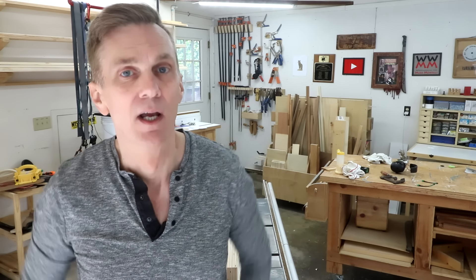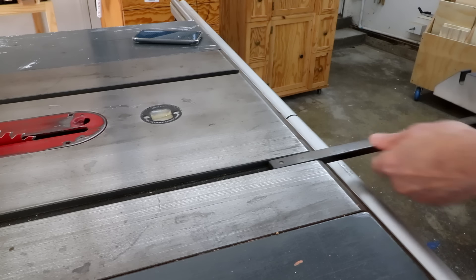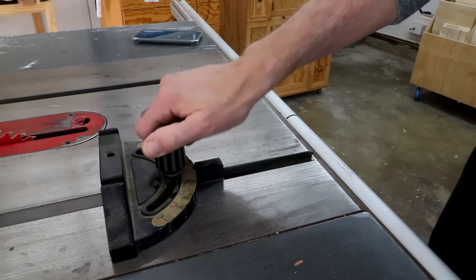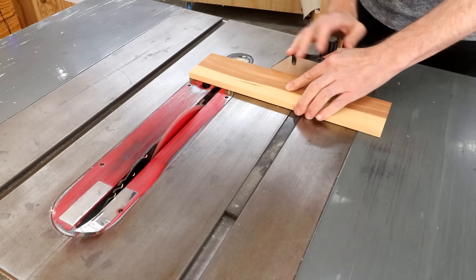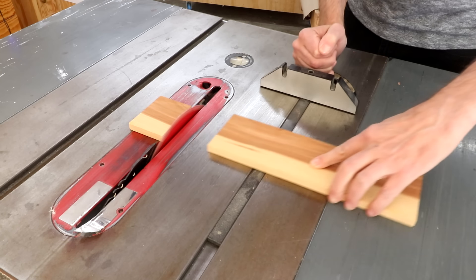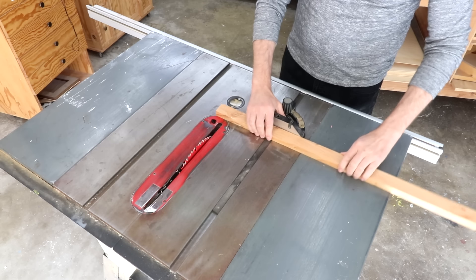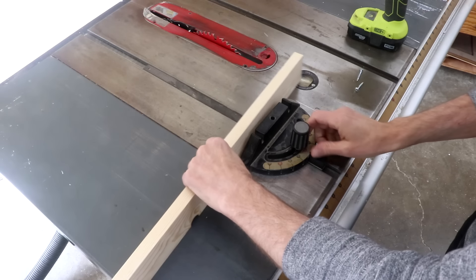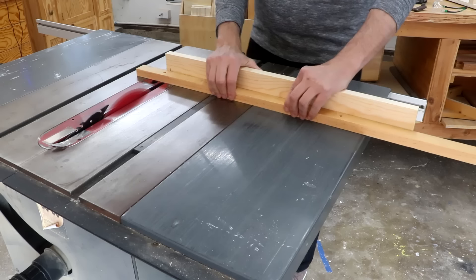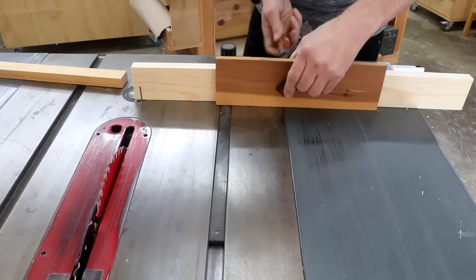One of the most common cuts to make on a table saw is a crosscut. Unfortunately, the only tool for making crosscuts that comes with a table saw is a miter gauge. On a lot of saws you get something like this. You can usually get by with these and make crosscuts that are good enough for most projects, but there are some problems with miter gauges. First, they're usually just a little too small and can leave a lot of the wood unsupported. Attaching an extension fence can help — it will support the left side of your board and also lets you attach a stop block for making repeated cuts.